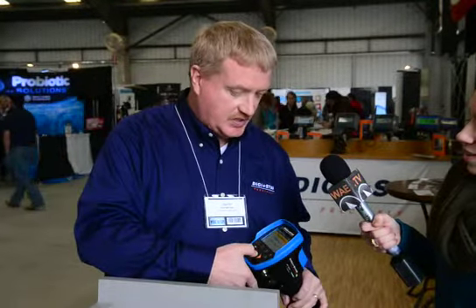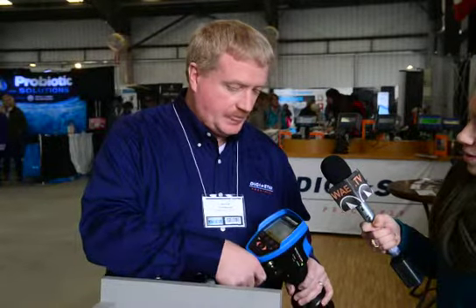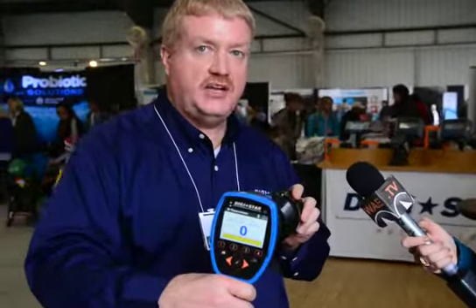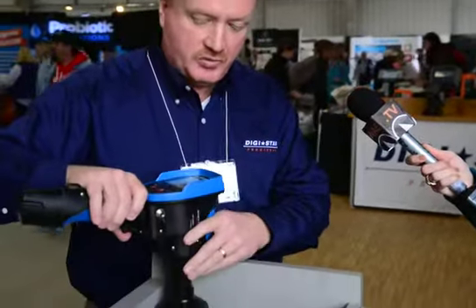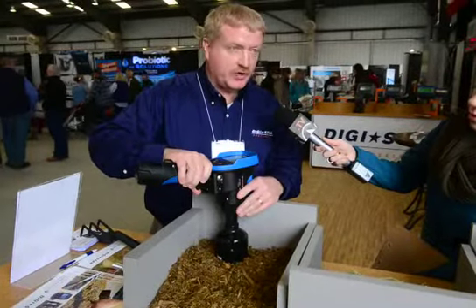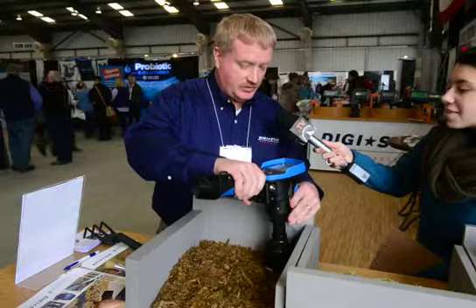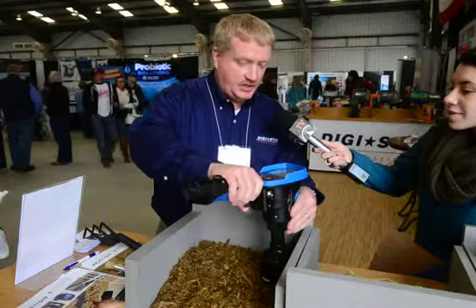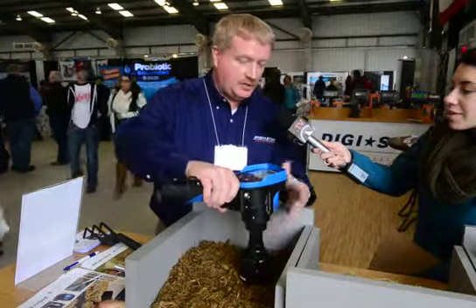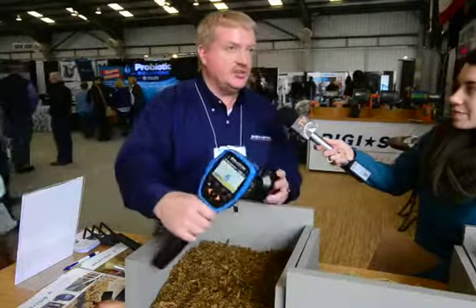Once you have that set up, you go in and select what feed you're going to be sampling, go to the correct screen, and it will show you that you're ready to start sampling. Then it's just a matter of walking around the feed pile, holding the device up against the feed, pulling the trigger, and waiting till you hear the beep and see the number change.